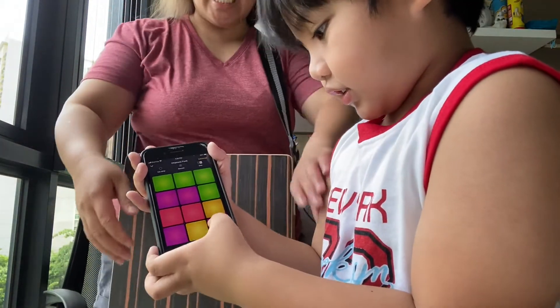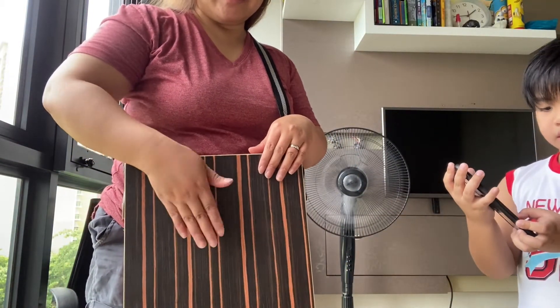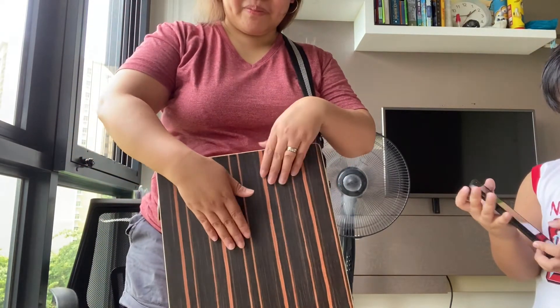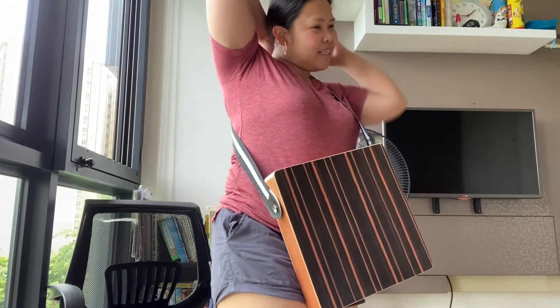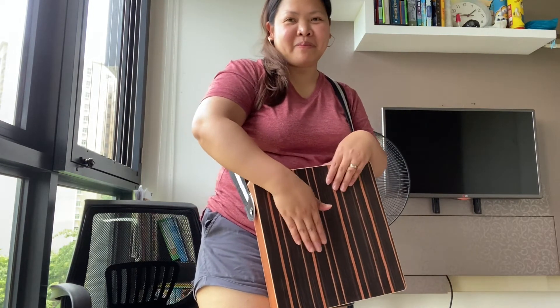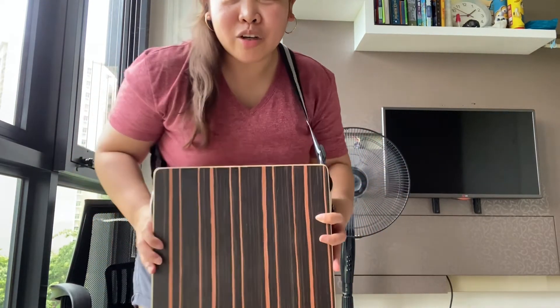Let's get down! Is it nice, Kakak? Yeah! Do you like this? Yeah! Okay, I need to learn now how to play the kahol.